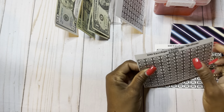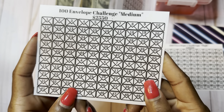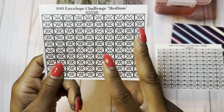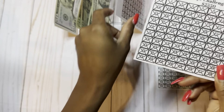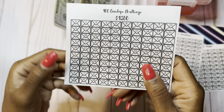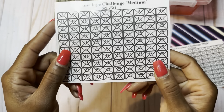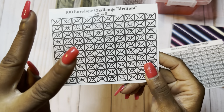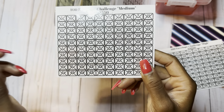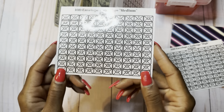The second challenge is the medium challenge. This has envelopes one through 50, two times. So in the first challenge you have four envelopes of each number — four ones, four twos, and so on. In the medium challenge, you're going to have each number two times: two number ones, two number fives, two number fifties. You are not going to put anything in an envelope above $50 here.